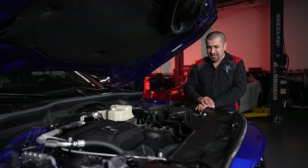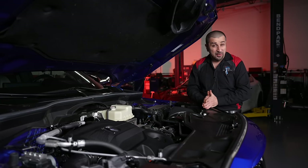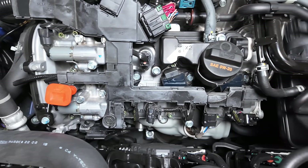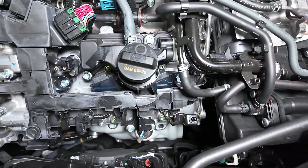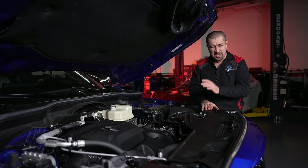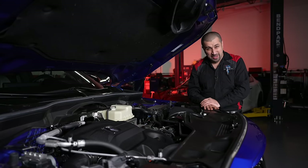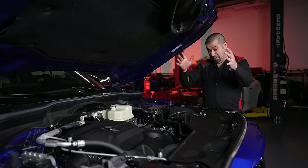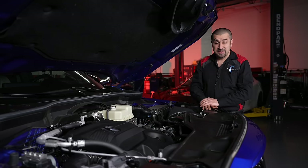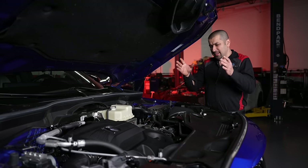Starting from the top, the valve cover is aluminum — the only reason it's aluminum is because the cam caps are built into it. It does have sealer rather than a gasket, which makes service a little more interesting because when you remove the valve cover you also remove the cam caps, leaving the cams hanging. It adds complication to service, but we're hoping the sealer means fewer leaks than with gaskets.